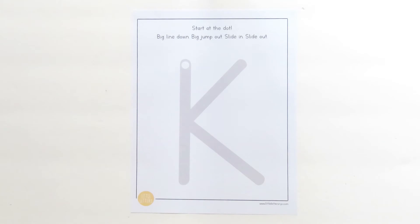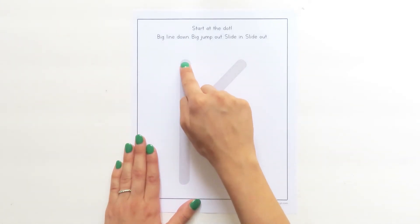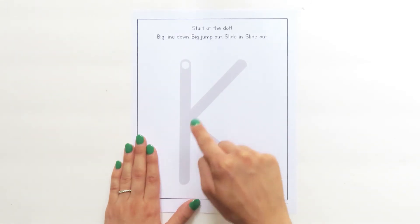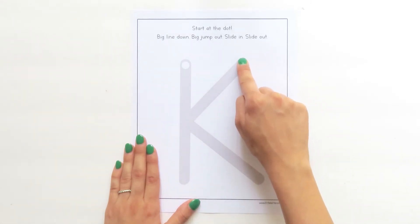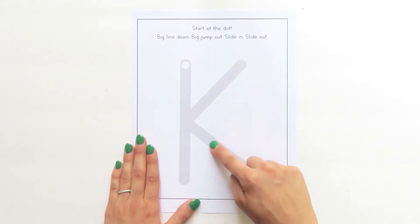Try it with me this time. Touch your finger to the white dot. Big line down. Big jump out. Slide in. Slide out.